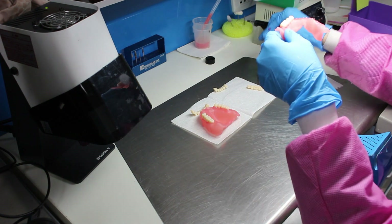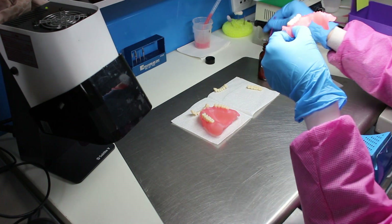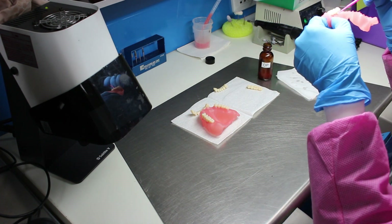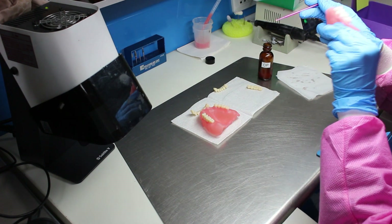Utilizing the printing liquid and a micro brush, build up the interdental papillas to make the denture more aesthetic and create a continuity effect between the base and the teeth. Repeat the same steps for the rest of the teeth.